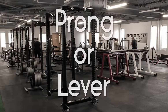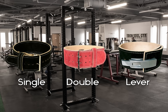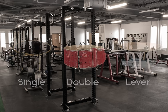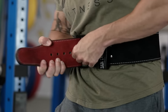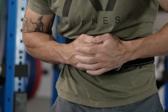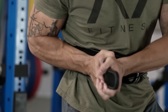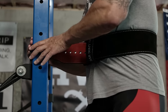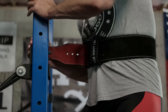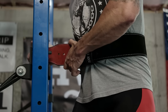Another choice you'll be faced with is choosing a prong or lever belt. Power belts are typically offered in three fashions: single prong, double prong, or lever. A prong belt allows you to adjust the belt's fit between sets and exercises by adjusting which hole the prong is inserted to. The downside is that it can be difficult to get a tight fit, and undoing the belt can be quite difficult depending on how tightly it's closed. If you do decide to go with a prong belt, I highly suggest you go with a single prong. A double prong may look more appealing or heavy duty, but it offers no additional support and is only more difficult to get on and take off.